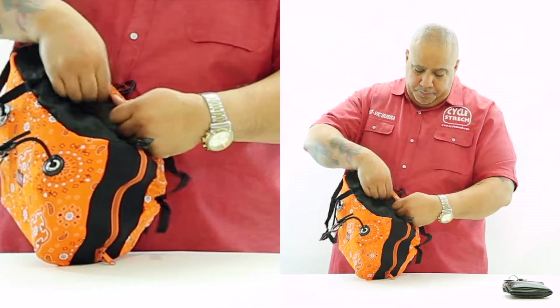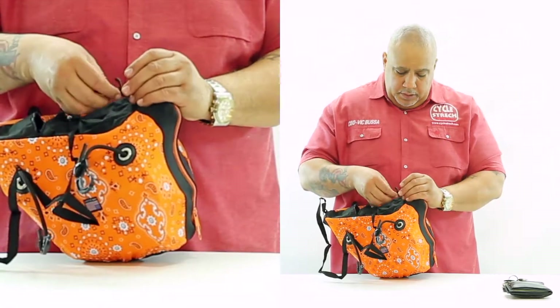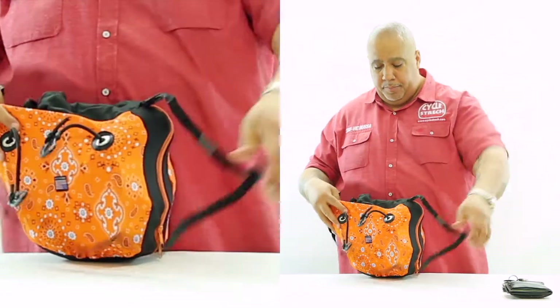On the other side, same process. Slide the strap through the cam buckle. Flip it down. Now you have your shoulder strap in place.